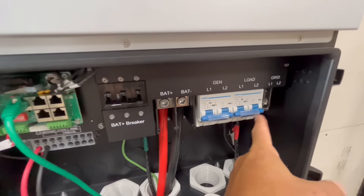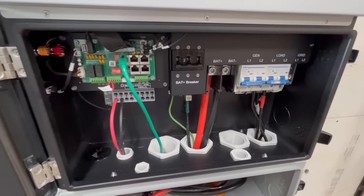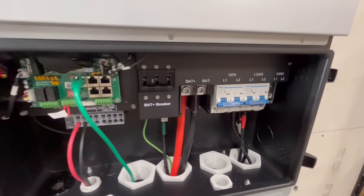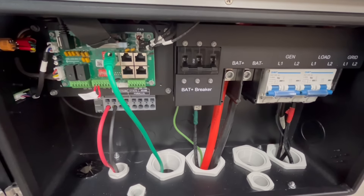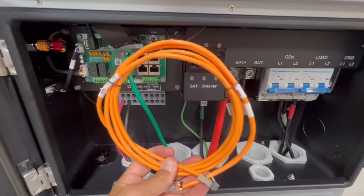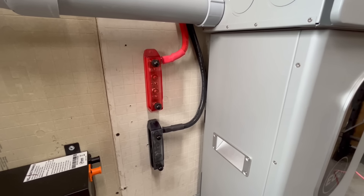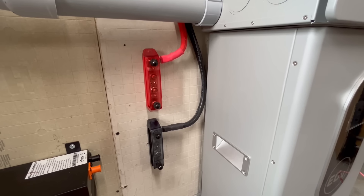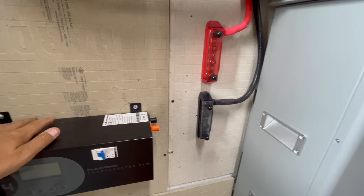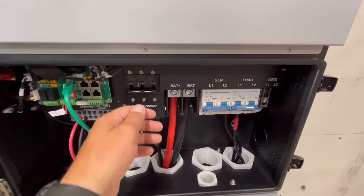That's basically enough to start the load tests — I could also hook up the grid for grid-interactive features, but I'm not doing that right now. The cable that came with the Power Pro battery works fine, but you can also use the battery communication cable that came with the inverter — it's just a Cat6 cable, so either works. There were also extra battery cables visible inside the wiring cabinet — those are hooked to bus bars connected to the charge inverter below.